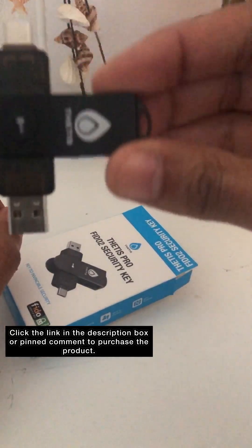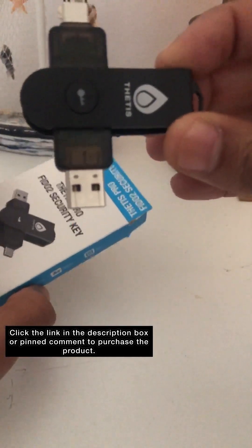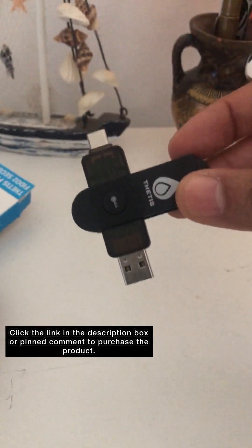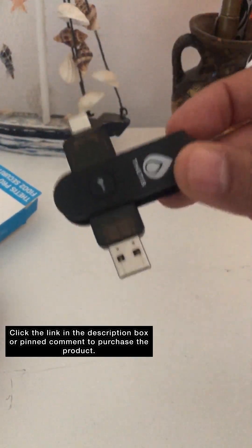Before using it, you need to download the software so that you can configure it and add your passwords. Then you can go to your selected or chosen websites or accounts and connect the key to your websites.